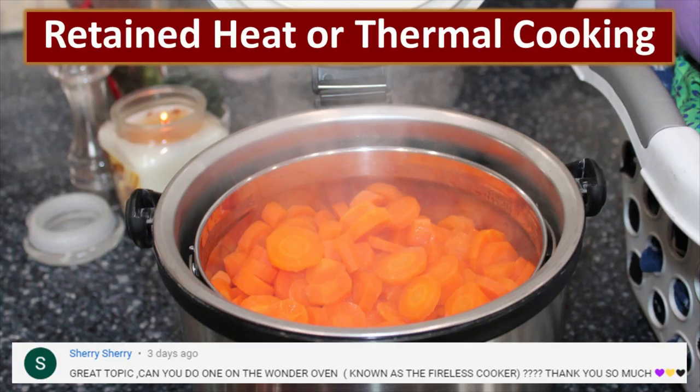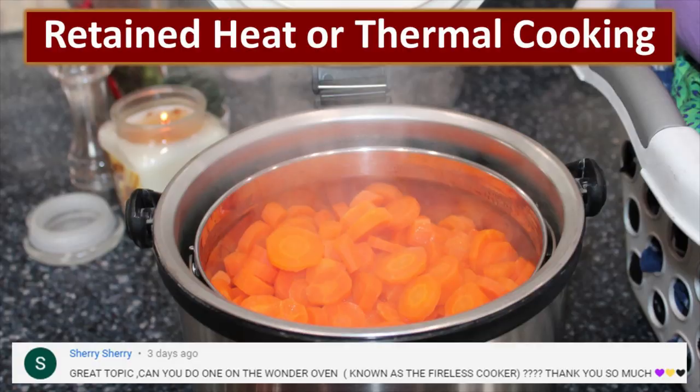Retained heat or thermal cooking is a fantastic way for you to stretch your fuel resources, particularly in an emergency. But don't underestimate the power and the convenience of using thermal cooking every day. Sherry asked us if we would do a video on the Wonder Oven or fireless cooking, and so Sherry, this one's for you. Retained heat cooking uses a variety of different devices, and each one has their own unique little twist on it, but it all comes down to the same principle. You might see some of these devices called thermal cookers, hay box, straw box, insulated cooker, retained heat cooker, fireless cooker, wonder oven, wonder box, wonder cooker — I wonder why! It's because it's so fantastic.